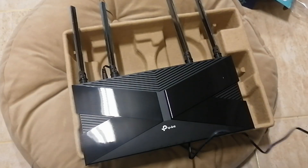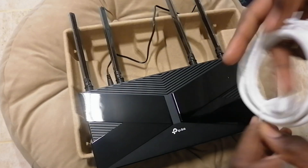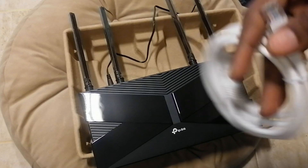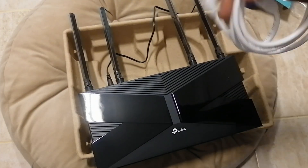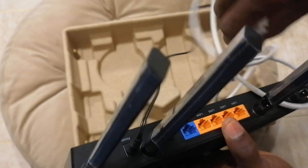We take this to our extension. Then we plug in this network cable. I also love this network cable. I always use the LAN 1 port — I always use this.